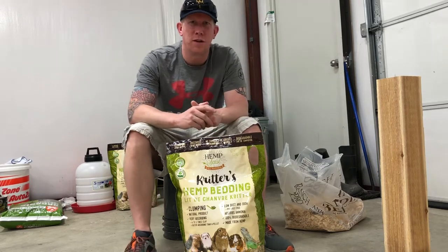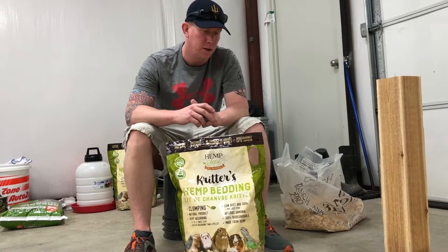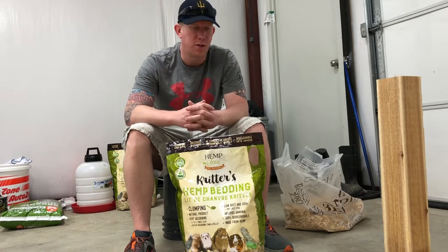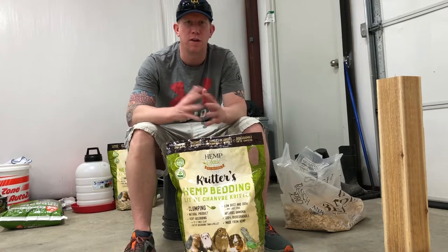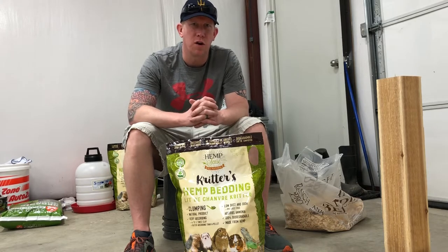Hey guys, welcome back to another episode here on the Double Thistle Ranch YouTube channel. Today we're going to be cleaning out our chicken coop. Normally I don't record myself cleaning out my chicken coop, but the reason I'm recording it today is because recently in one of our local chicken groups I came across a gentleman named Derek Cross.